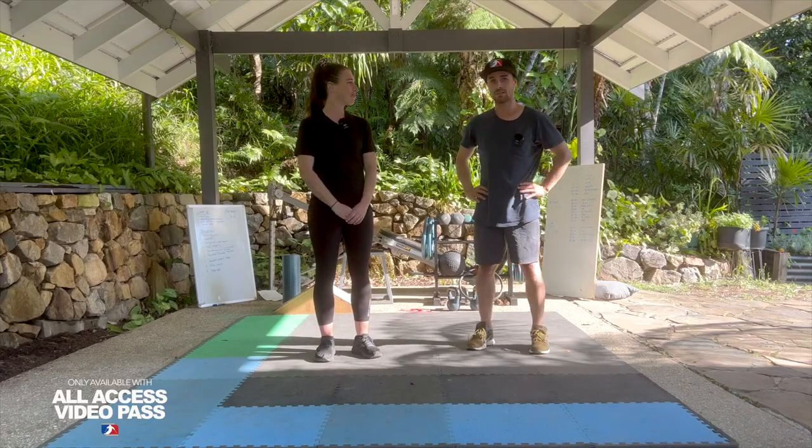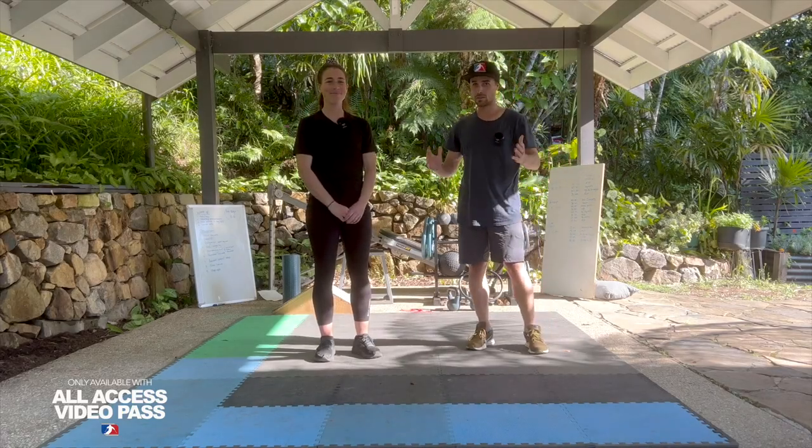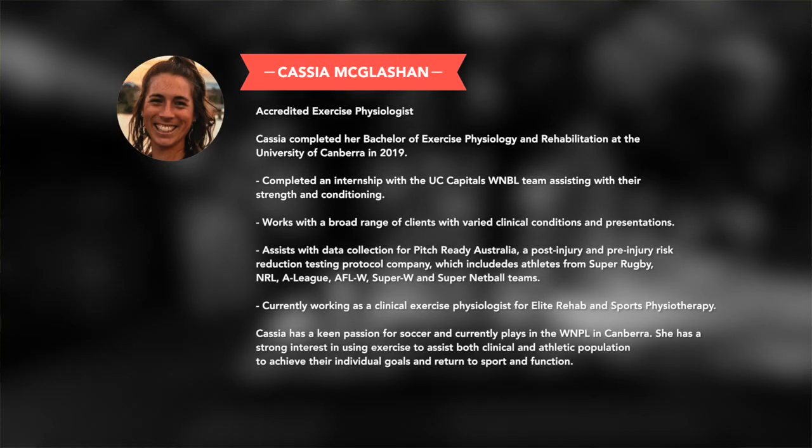Hello everyone, I'm here with my sister today, Cassia, and my sister is an exercise physiologist and she gets people ready for sport once they've been injured — people who have had surgeries or people who have had other chronic injuries. She works with high-end athletes to get them ready to enter the pitch or go back to the sport that they love.